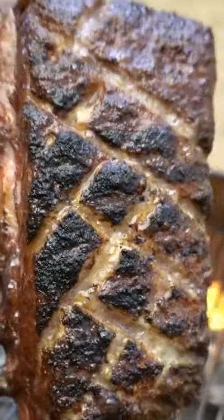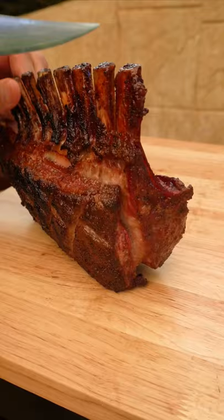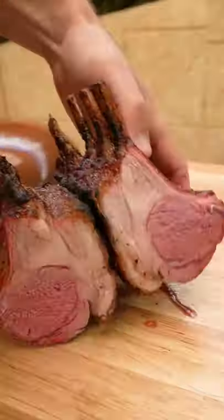Then into a foil tray for about 10 minutes to let it rest, then we can slice and serve it. How do you like your lamb cooked? Let us know in the comments below — I think this is pretty good.